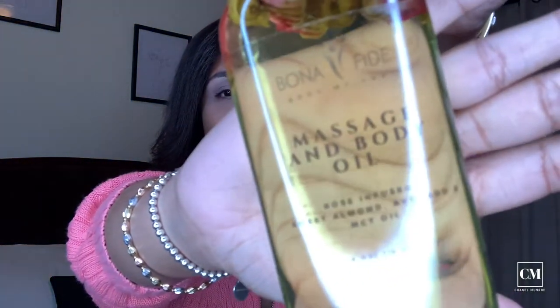The first product I pulled out is the massage and body oil. Guys, this smells delicious — I swear, I wish you could smell this right now. I can't wait to get ready for bed and rub this all over me. It's rose-infused sweet almond, avocado, and MCT oil. And let's see the texture of it, because I really love a thick oil — guys, this is really good.